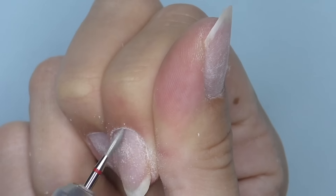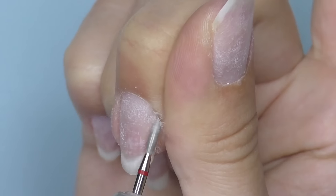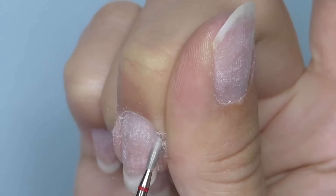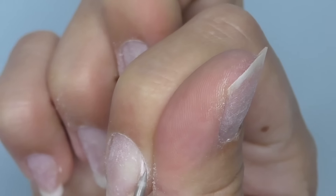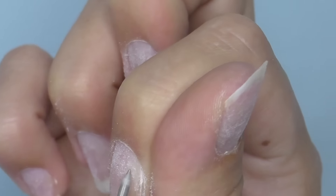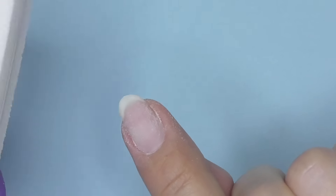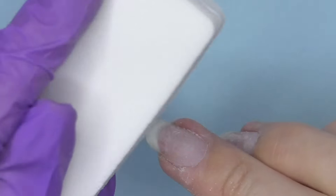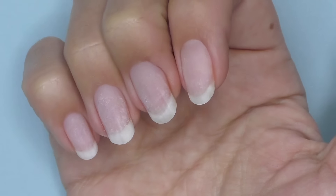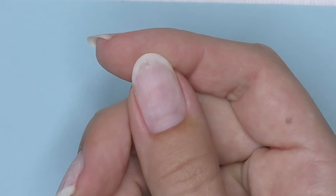This is a flame diamond bead. The speed is 16,000 rotations per minute. Then I'm going to slightly buff the nails with a 180 grit file — we just took off the product so I will do it very lightly. As I was reshaping and filing the nails, I ended up making them slightly shorter. Let's do an overlay.